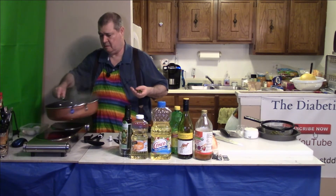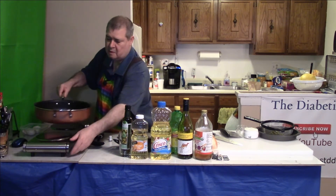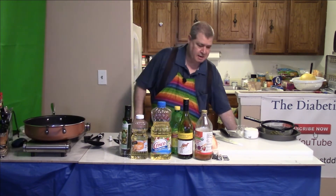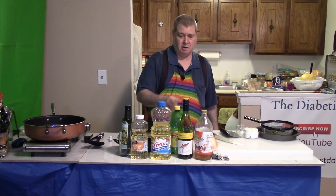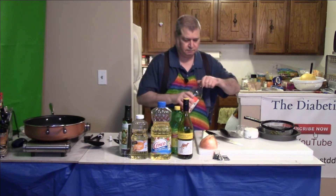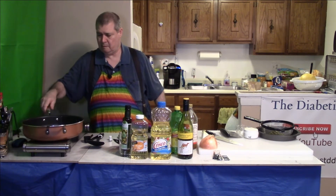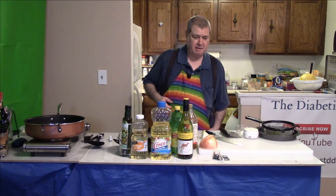Take a handful of asparagus and put it in the pan. You have to have this turned down to medium. Next, use your choice of white wine, lemon, or apple cider vinegar. Let's do some apple cider vinegar on this one and see how that tastes. I'm going to let these go for a few minutes and see what they look like.